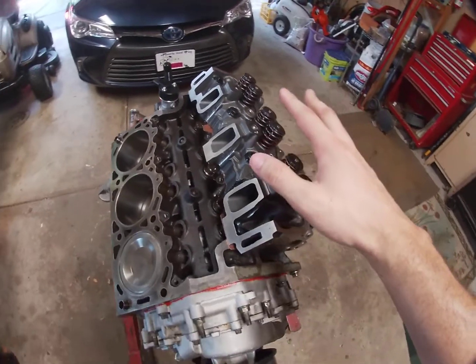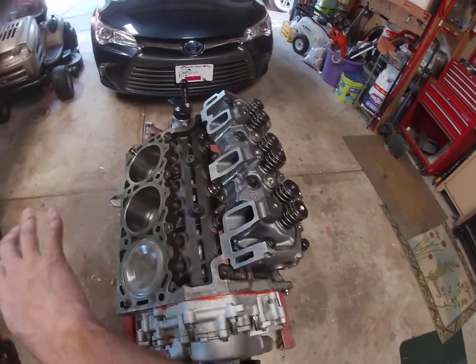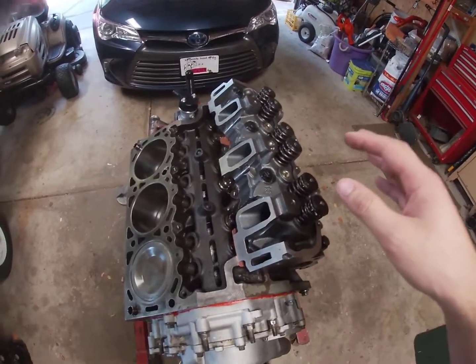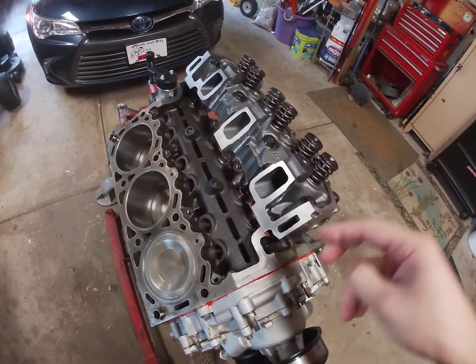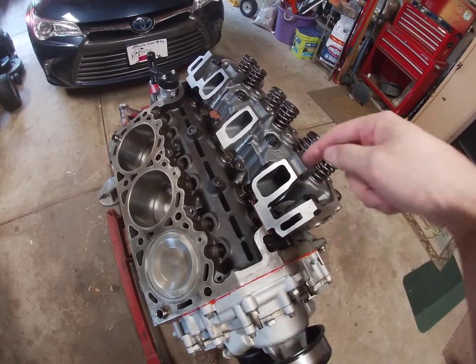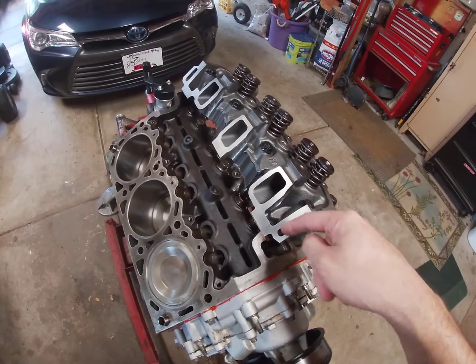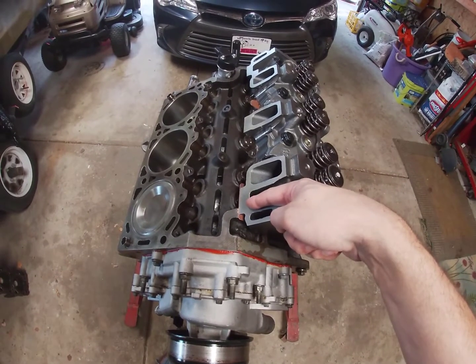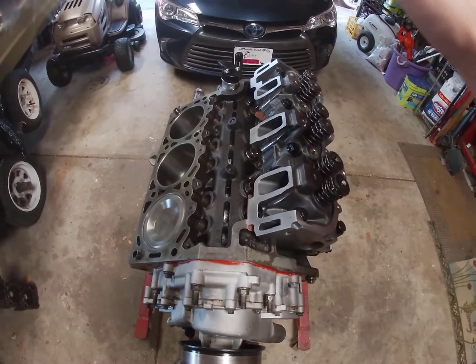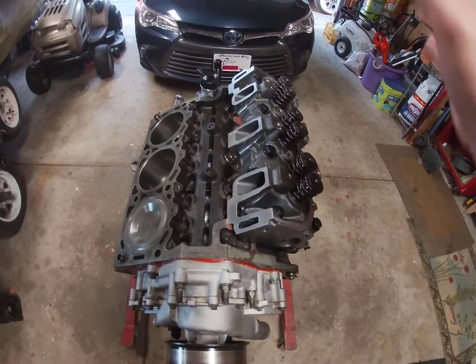The heads are mirrored, so this head could go on this side, this head can go on that side — it doesn't matter which way. The only thing that's not mirrored are the head gaskets, and they will state on one spot: front, top, which means it only goes on one way. So there's a left and right head gasket, but the heads are mirrored.